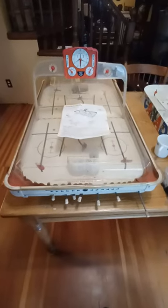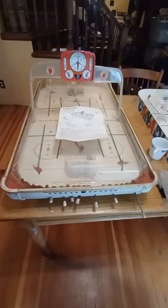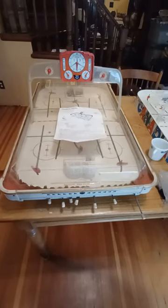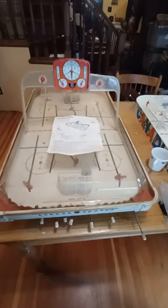So this is game number two. This is a Sears row box from Monroe. It's an all-star Canadian hockey game, model number 95325.